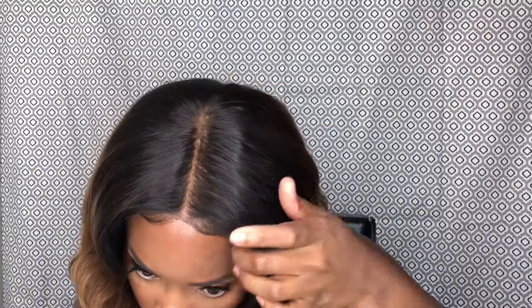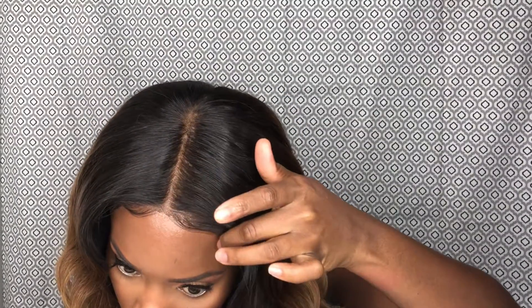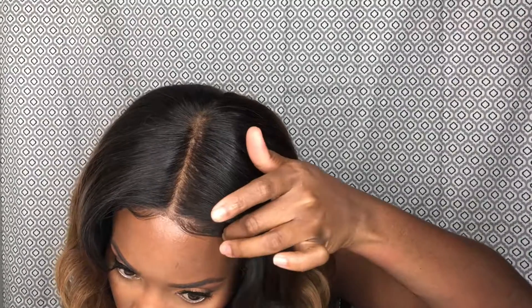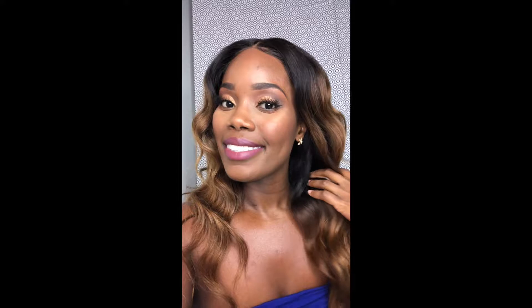This is pretty much the look — we're just gonna go ahead and do a lipstick and then this is it. I need to work on actually doing an outro because I forgot that. I'll leave some little clips of how I looked after. This is pretty much the whole look — please don't forget to subscribe and I'll see you guys in my next video!